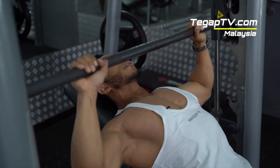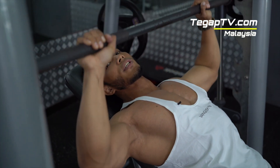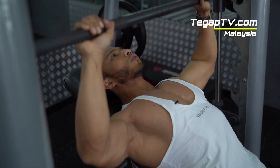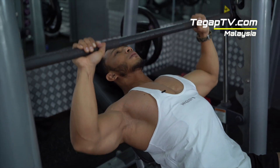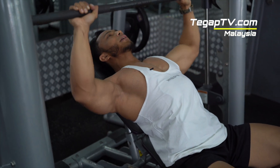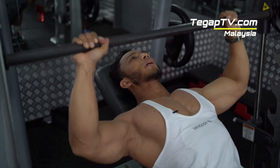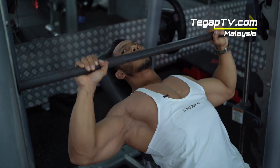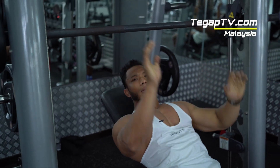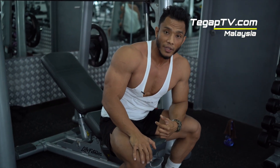Incline press is usually used for pressing — to give your chest thickness. Slow and controlled. There you go. Long breath in. Exhale slowly. So those are our first exercise — that was my warm-up set.